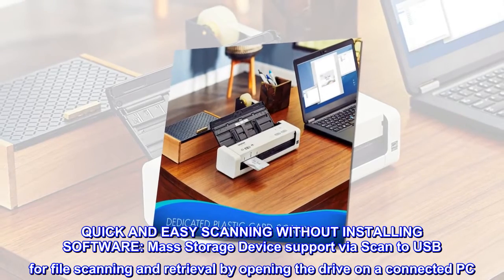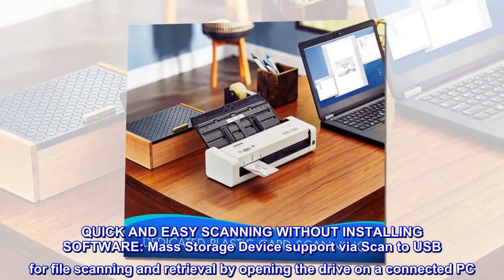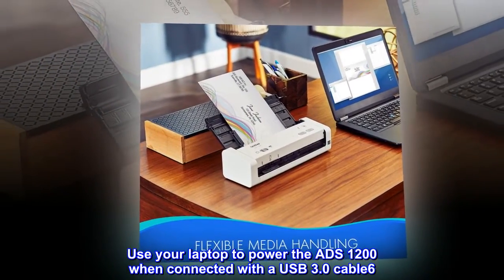Quick and easy scanning without installing software. Mass storage device support via scan to USB allows for file scanning and retrieval by opening the drive on a connected PC. Use your laptop to power the ADS-1200 when connected with a USB 3.0 cable.